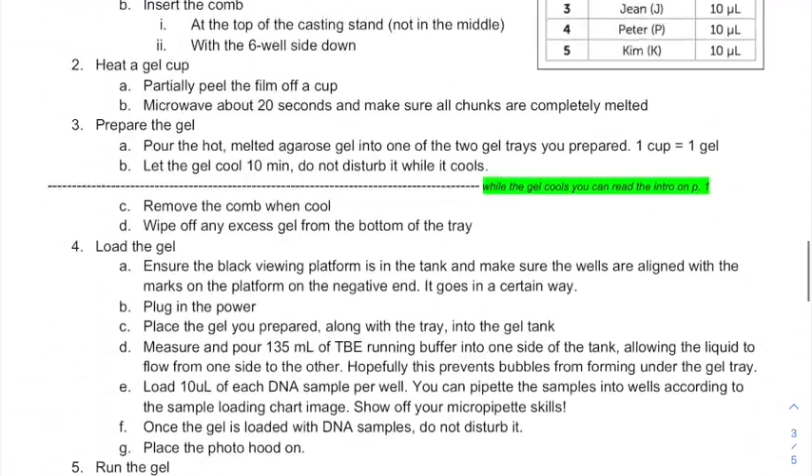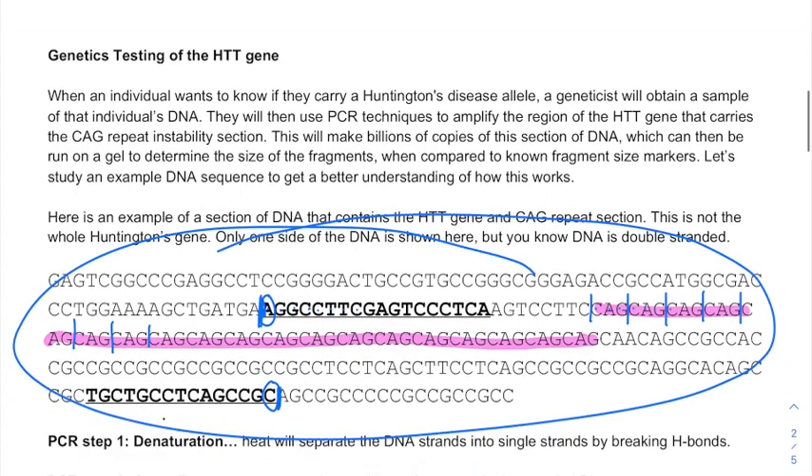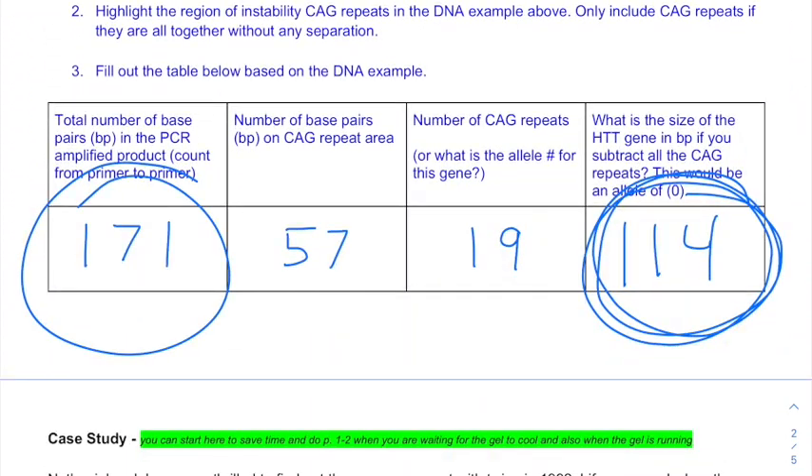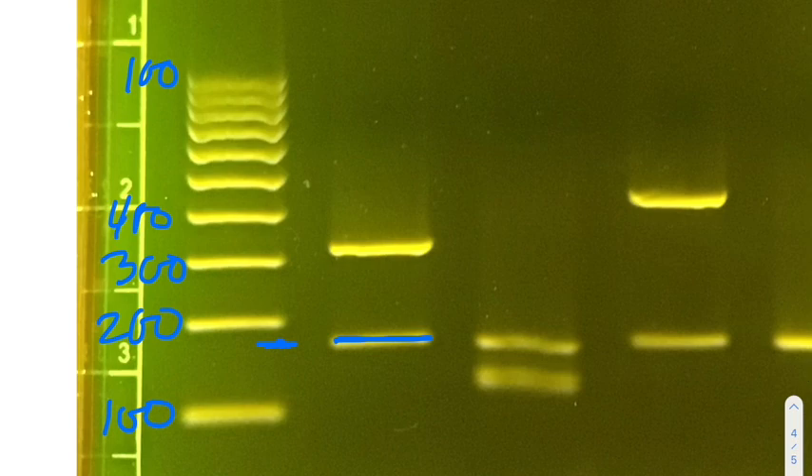Let's analyze Nathaniel's bands. His first band is between the 100 and the 200 markers. That is actually exactly 171 base pairs. If I didn't know that I would guess around 170 or 180, so I'll tell you it's exactly 171, but for the rest of them I'll estimate along with you.